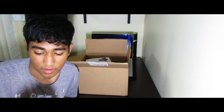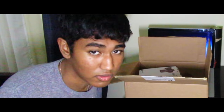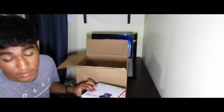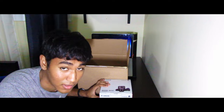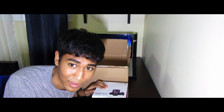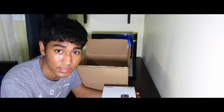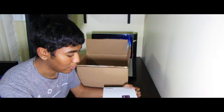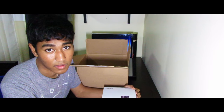Now we get to the meat of the burger — here it is guys, the Canon EOS M50. I've been wanting this for a very long time, I watched so many videos on it. It's a mirrorless camera by the way, which means the light comes in through the lens and goes straight to the sensor without bouncing through mirrors like a DSLR does. Anyway, I'm just gonna open it now.